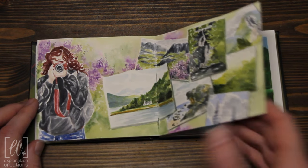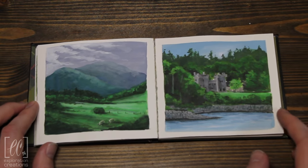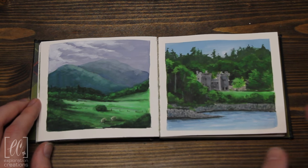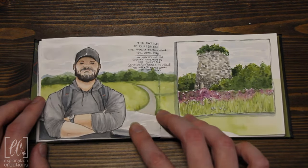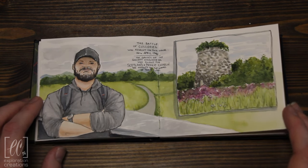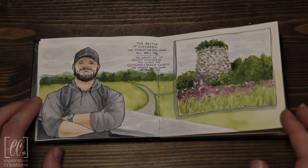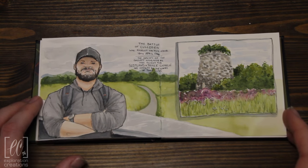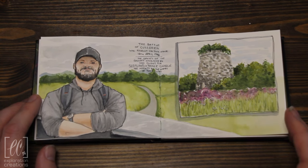I really like how this one turned out. And then I've got a couple of gouache paintings in here — really blue, almost neon green. This is on the Isle of Skye, and this is just one of the many driving-through-the-Highlands photos I have. And then a painting of my husband at the battlefield at Culloden, and the text here is just what's on the monument at the battlefield. I think this turned out really nice. My goal is to fill the rest of these pages and combine a lot of the photos into a memory book for the rest of the sketchbook.